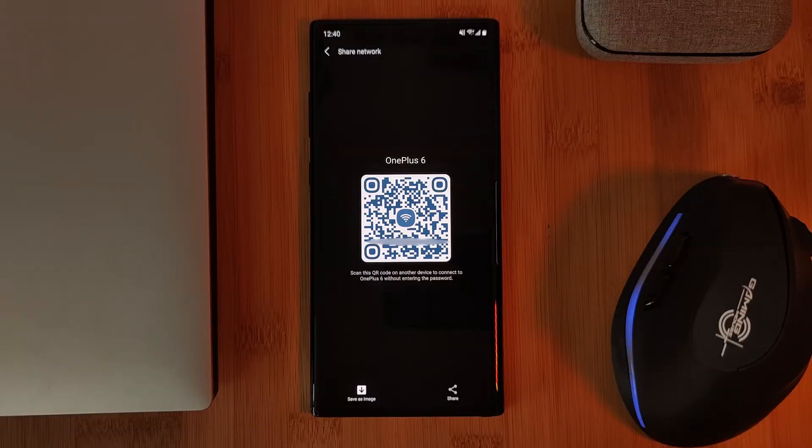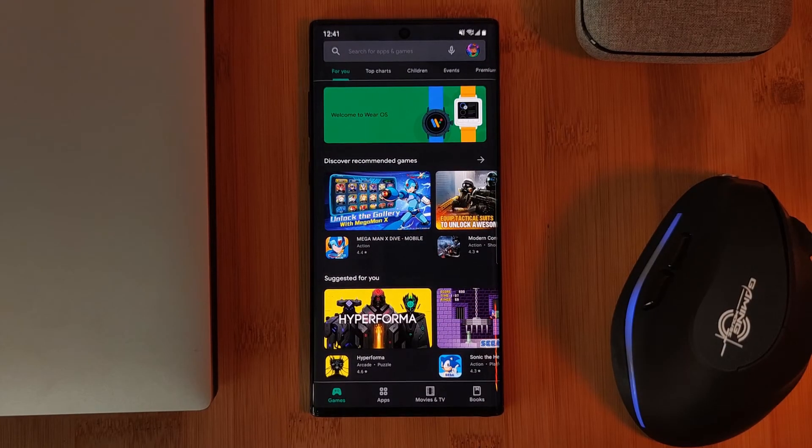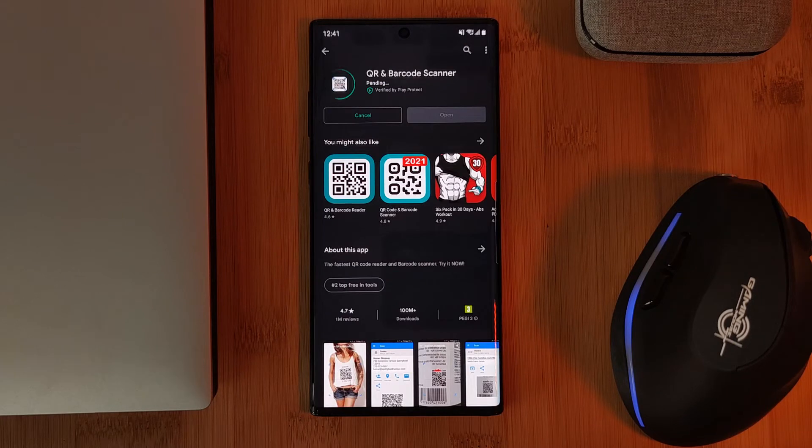Now that we have the QR code saved to our gallery, let's head to the Play Store where we're going to install a QR code reader, which is going to decode our forgotten password. I'll leave a link for the one that I used in the description below.